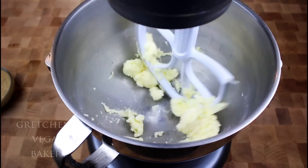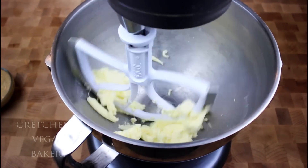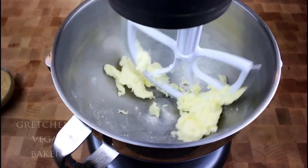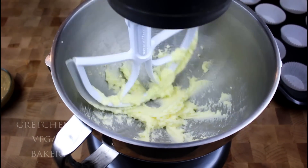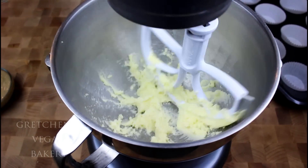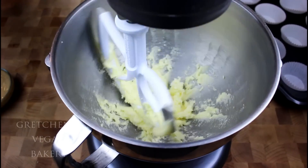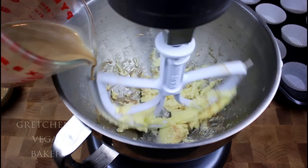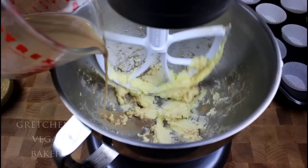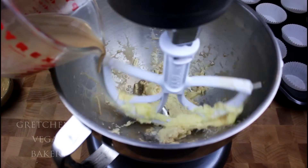I am creaming the vegan butter with the sugar until it is light and fluffy, and this usually takes just about three to five minutes. If you are new here to my channel, welcome — I hope you'll want to subscribe so you can check out the hundreds of recipes I have here and also on my blog at GretchensVeganBakery.com.